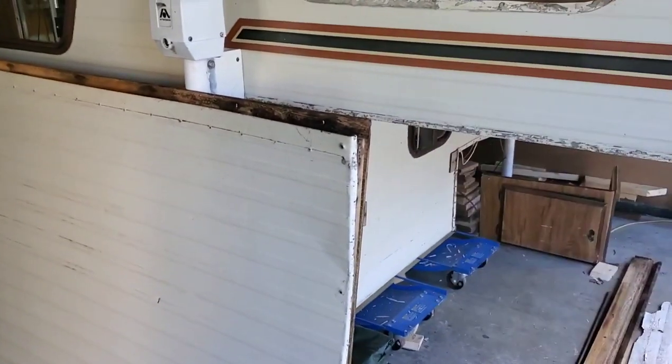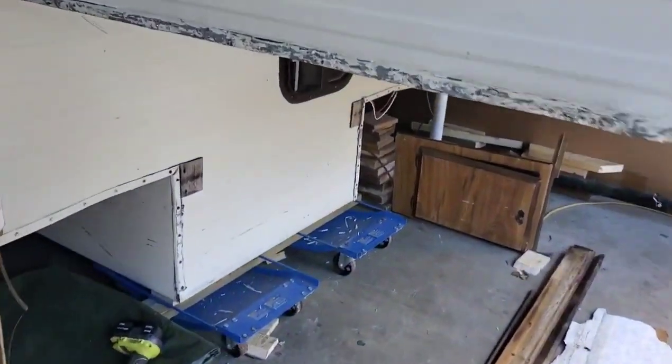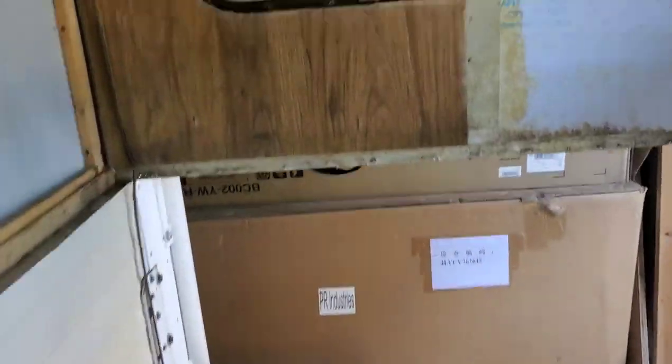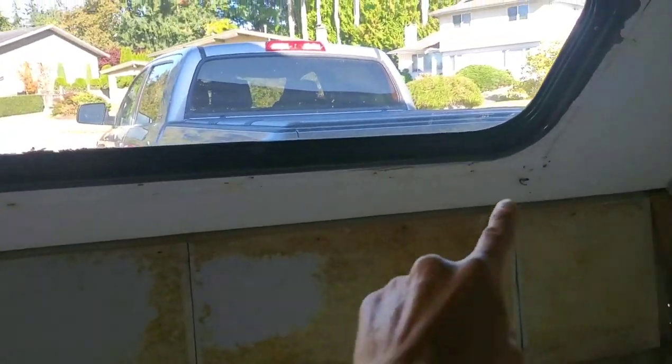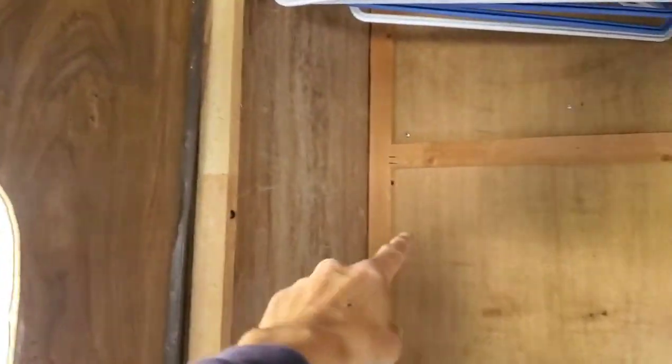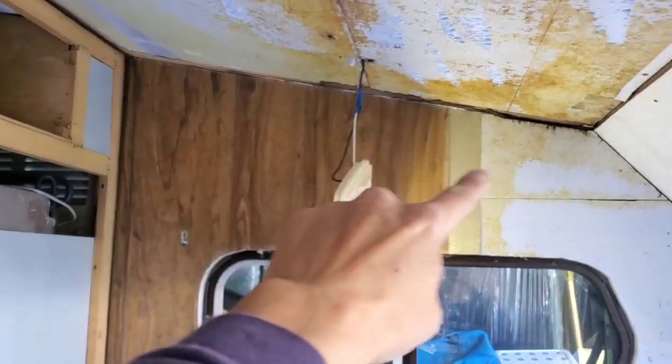End of day one. There is the bed platform bottom, and I removed all the inner panels. I might as well put some new wood here too. We built a closet — the closet is kind of smelly — so I'll put some new wood in there, and that wood is going to come out too.